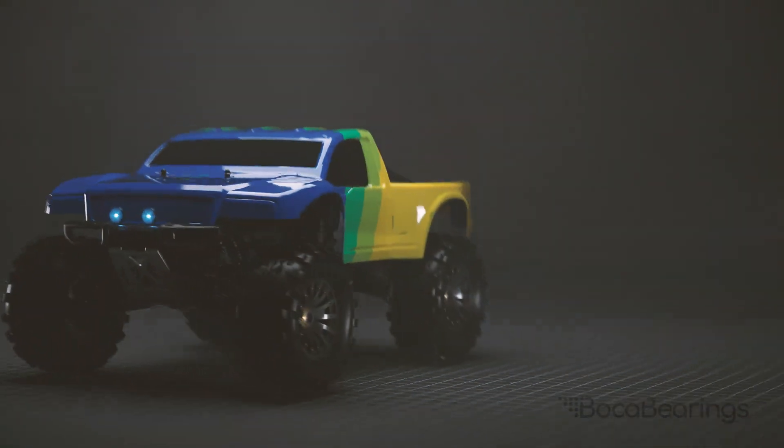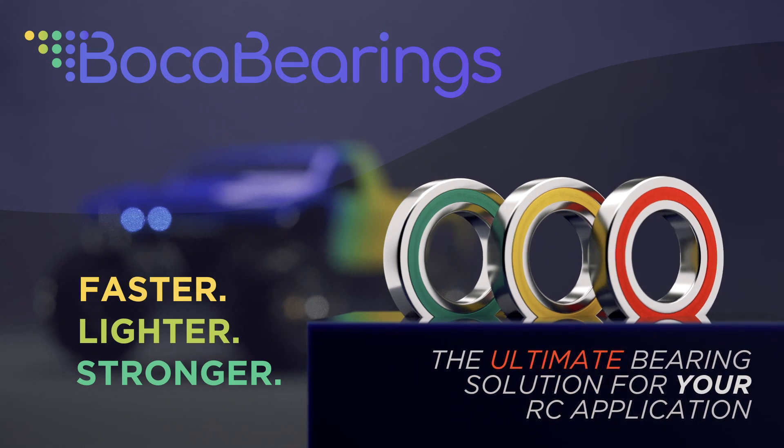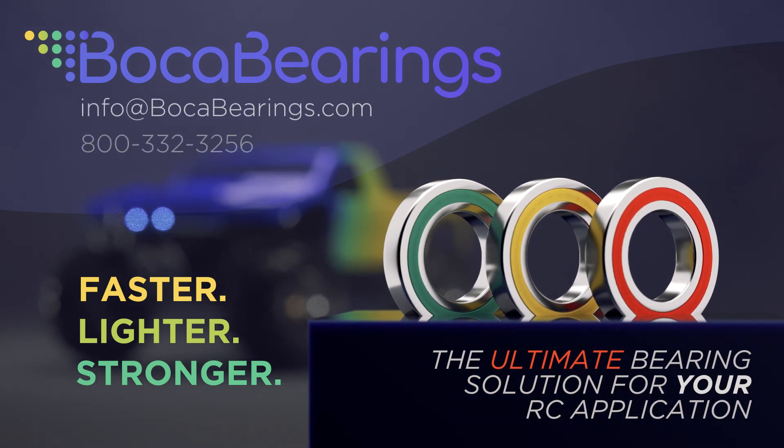Reducing rolling resistance and conserving energy has been our hallmark for 35 plus years. Contact our RC experts today and learn more about these innovative solutions exclusively from the Boca Bearing Company.